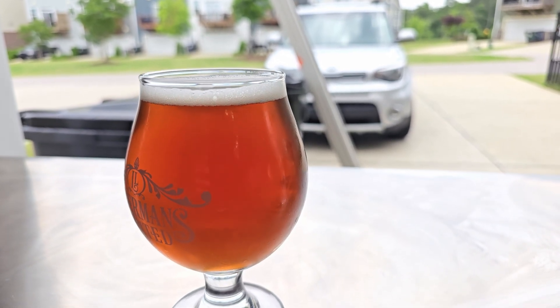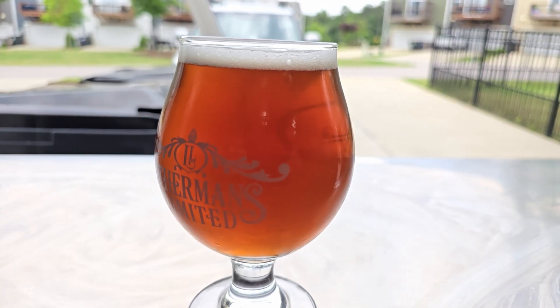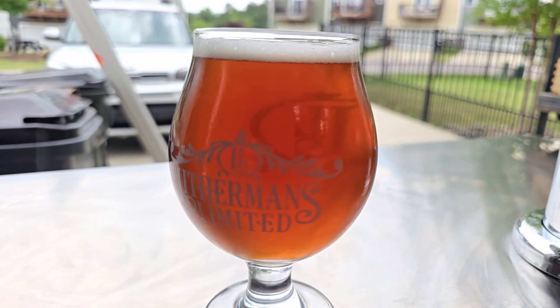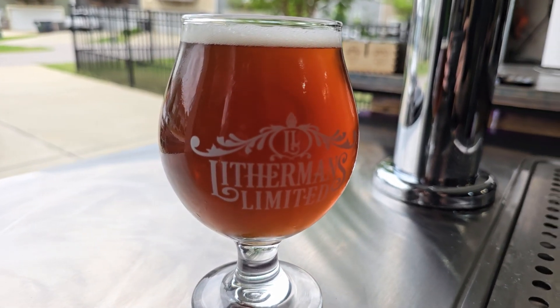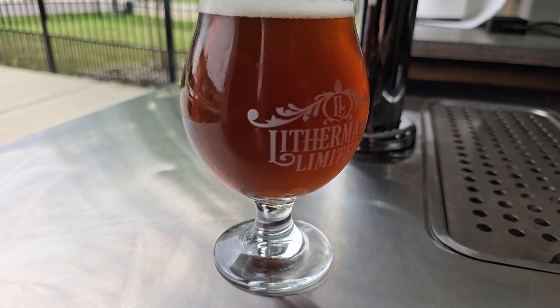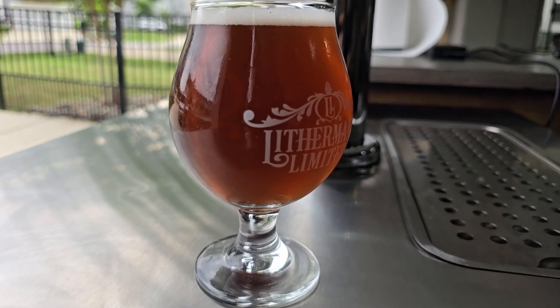I used 34/70 for this one — I actually pitched three packs. It did really well, and I fermented right around 63 degrees. You can take that yeast pretty high. I've had success fermenting as high as 68 degrees with 34/70 and gotten a nice clean lager, so don't be afraid to experiment with that.